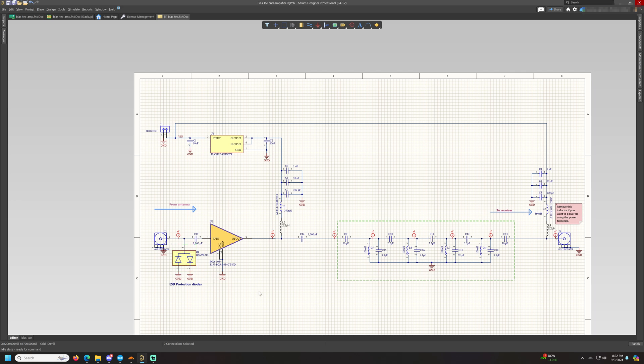It also rejects the overpowering FM broadcast channels. This LNA is built around the PGA-103+ amplifier from Mini-Circuits. In this circuit I've added a BAV99 diode for input protection, a DC blocking capacitor, two bias Ts, a bandpass filter, and a 3.3 volt linear regulator.